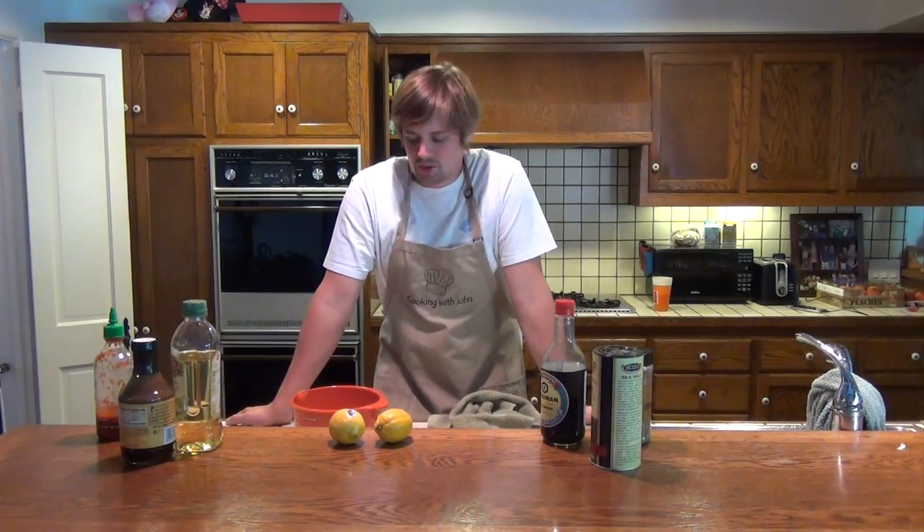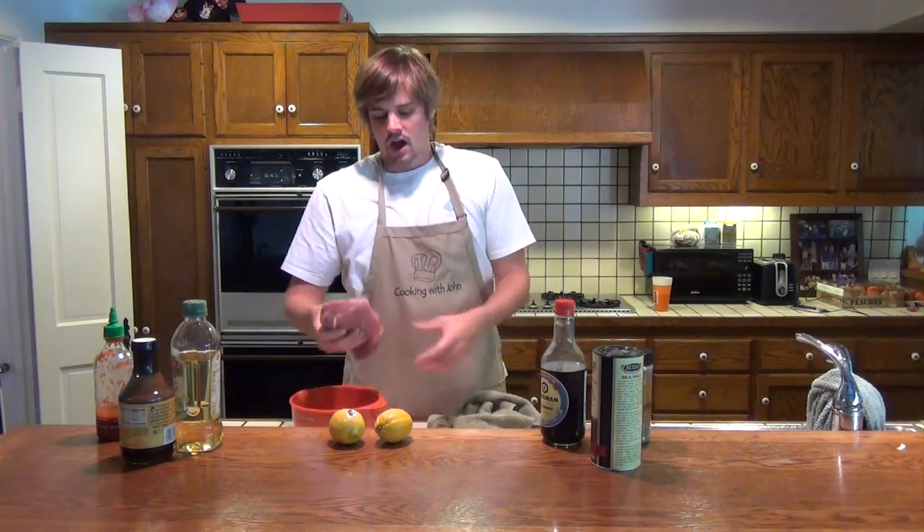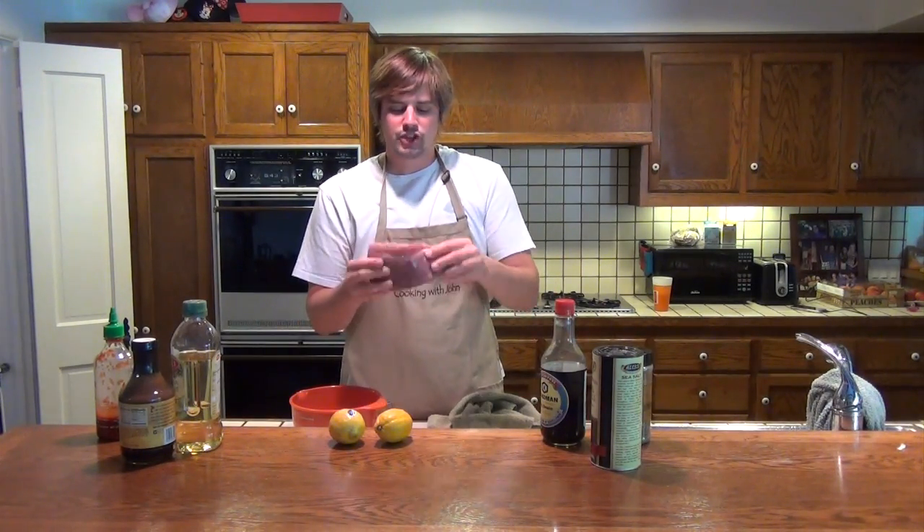Hello and welcome to another episode of Cooking with John. I'm John and this is my cooking show. Today I've got a special recipe for you guys — I will be making on the grill a fresh yellowfin tuna steak.